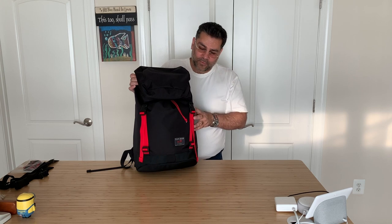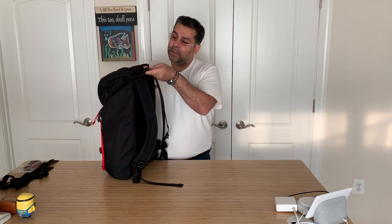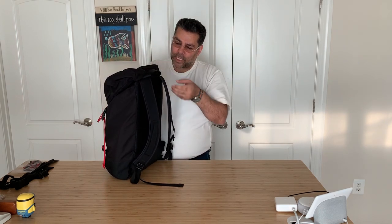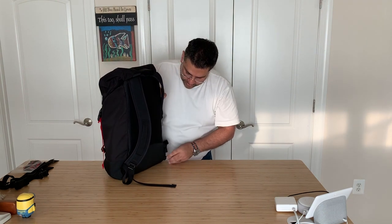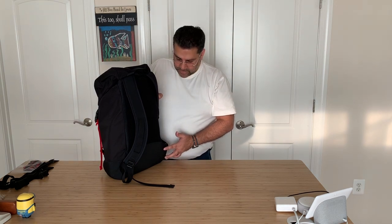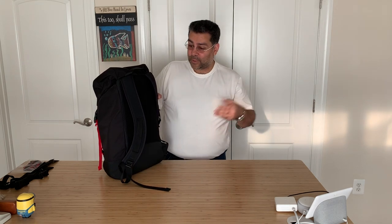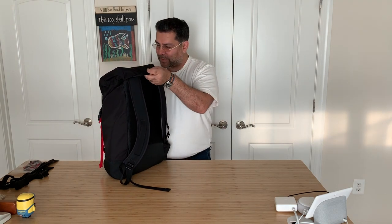A quick overview of the outside: there's a webbing handle at the top for grabbing the Shadowguide. Down here there are attachment points not just for the one-inch webbing waist strap that comes with it, but you can also get a padded waist strap — that's what the second attachment point is on either side, and those attach via gatekeeper clips. The back is aerospace mesh. Let's go inside.